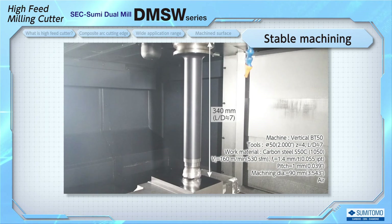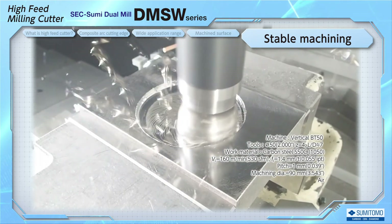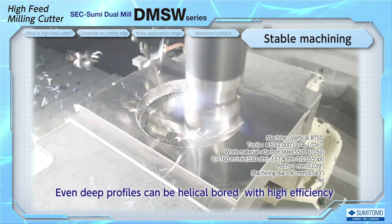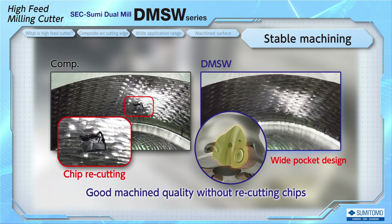This is a helical boring application with a long overhang. Another method to generate a hole is by using a drill, then expanding the hole using a cutter. But DMSW enables high-efficiency helical machining from solid without using different tools. For the finished machined surface, deep pocket milling makes it difficult to evacuate chips, since they may get caught between the cutter and the wall surface. DMSW has a large pocket design for excellent chip control, allowing you to obtain a good machined surface with less chip recutting.